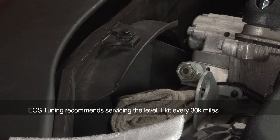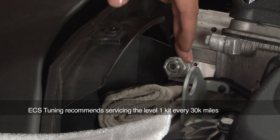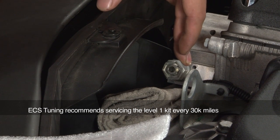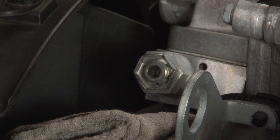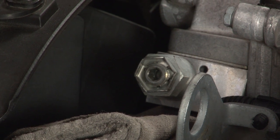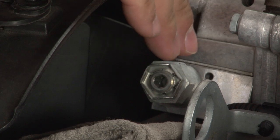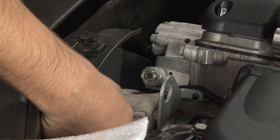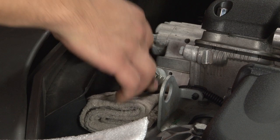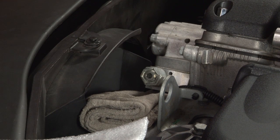In order to access the Vanos cartridge filter, we will need to remove this Vanos plug right here. We recommend you wait until the engine has cooled down sufficiently, and also because we will be working with part of the oil system, I have placed a shop towel underneath the area we will be working on in order to keep oil from spilling anywhere else on the engine.